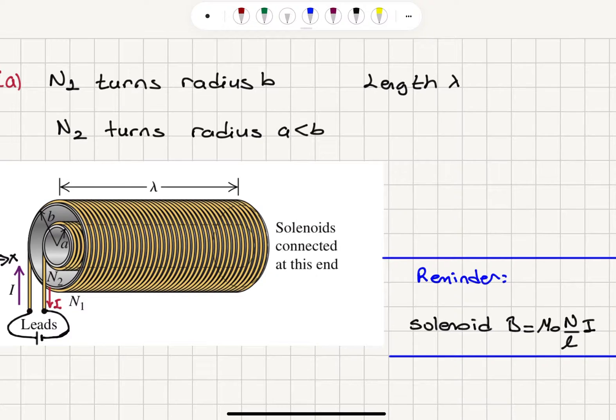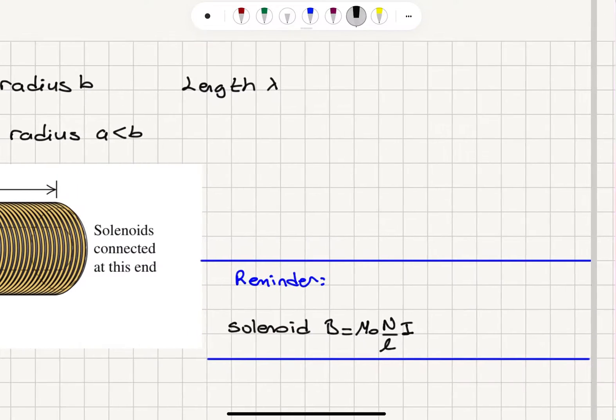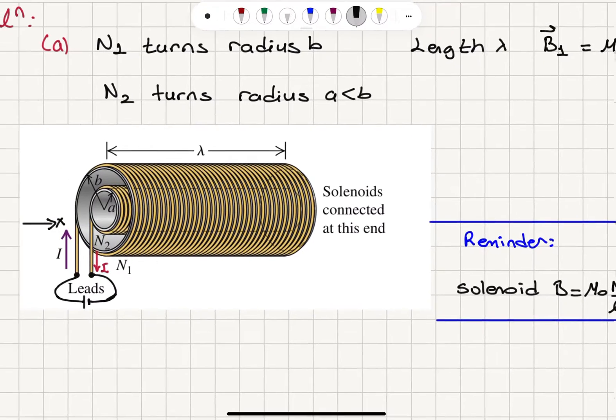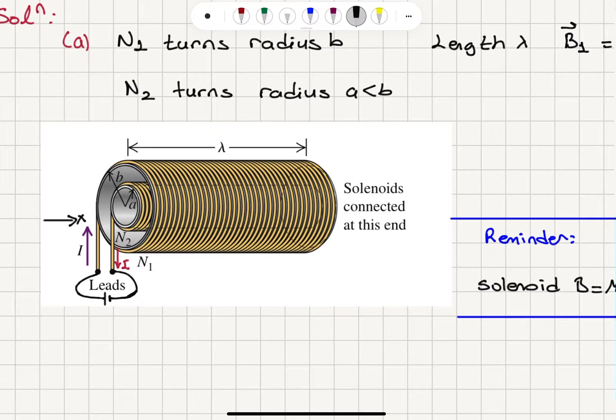What is the magnetic field created by the outer and inner solenoids? The magnetic field B1 due to the outer solenoid is mu0 times N1 over lambda times I. Using the right-hand rule, the four fingers of the right hand point in the direction of the current in the outer solenoid, and the thumb points in the plus i-hat direction. So B1 is in the plus i-hat direction.